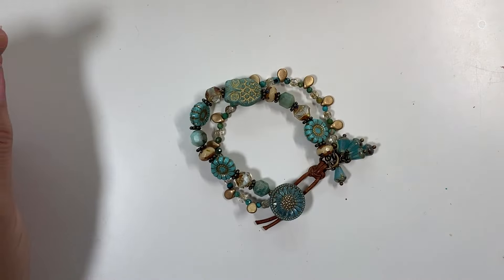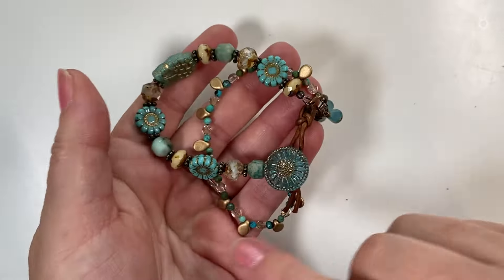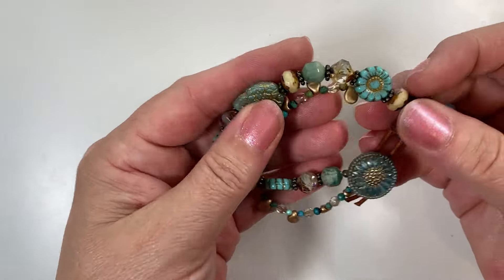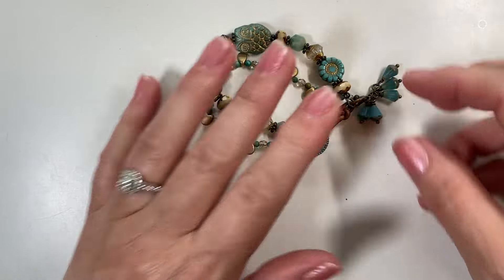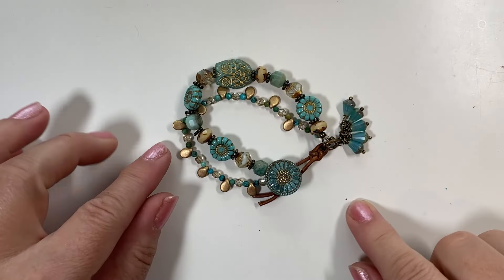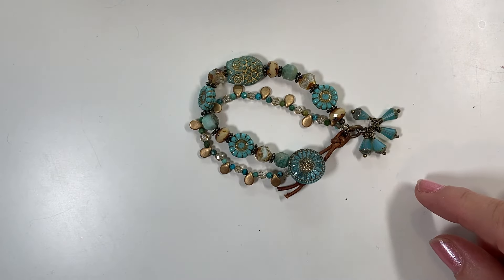Hey everybody, thanks for watching today. I'm going to cover last Tuesday's artbeads.com bracelet project so you can remake it with me, and I'll post all the links so you can go buy the products and recreate the bracelet yourself. Today I'm featuring how to make this bracelet. This was featured in my artbeads.com class last Tuesday, and I thought I'd start repeating those projects here on my YouTube channel.